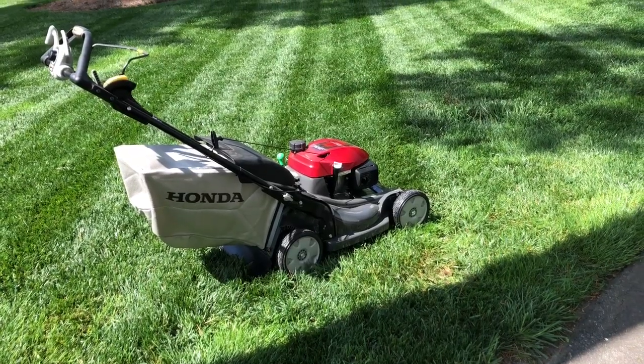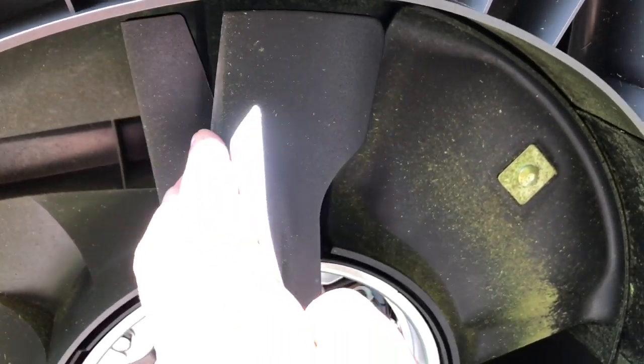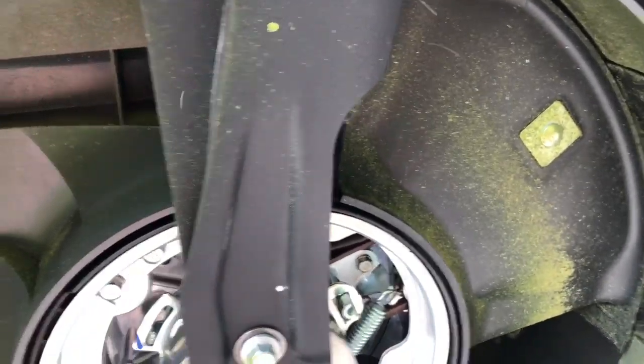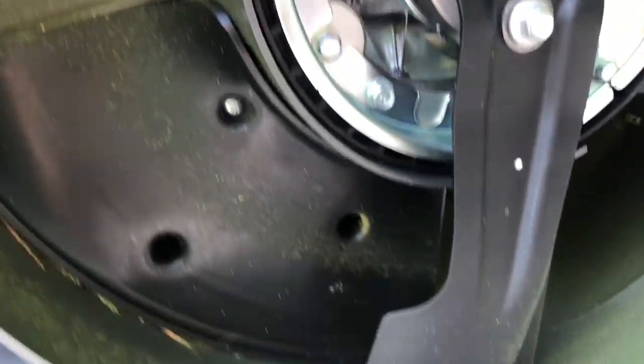Let's step into a couple of features. This blade system under here — this blade will hit first and knock a little bit off the top, and then this one will hit it. It'll also help you in a mulching situation. These mowers get a real clean cut; that's the thing I like about them. Let's see if we can get a good shot of the twin blade.